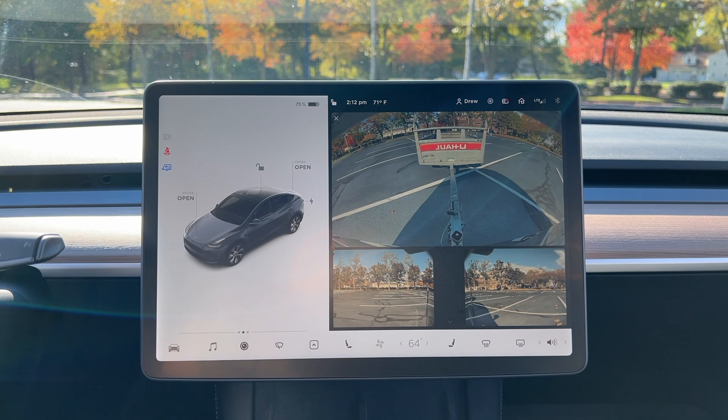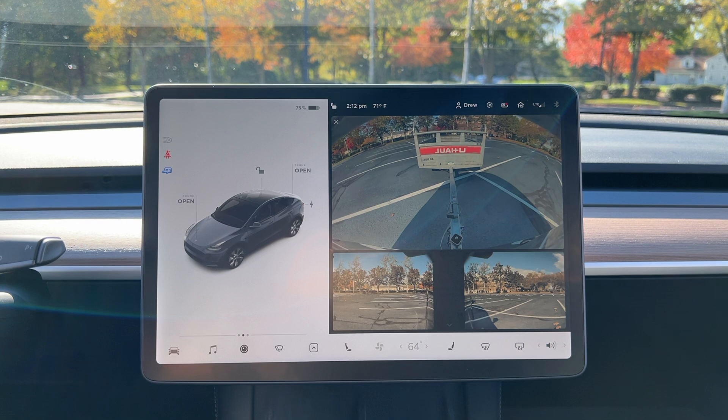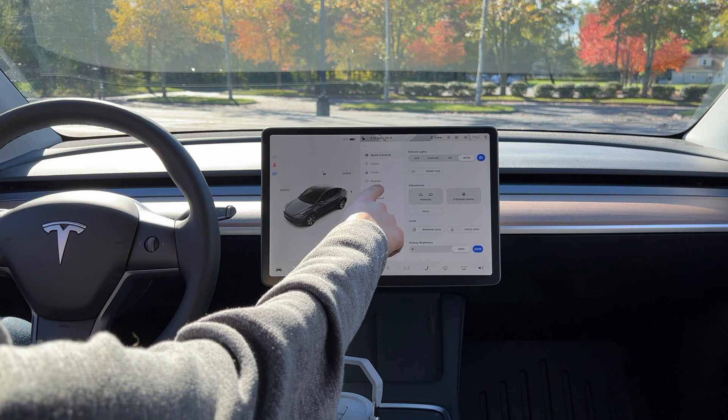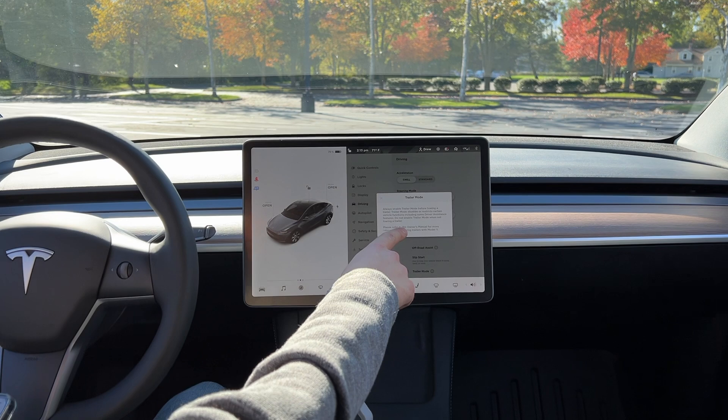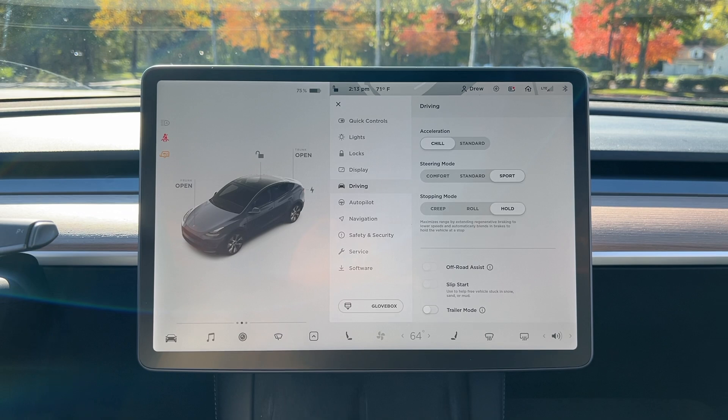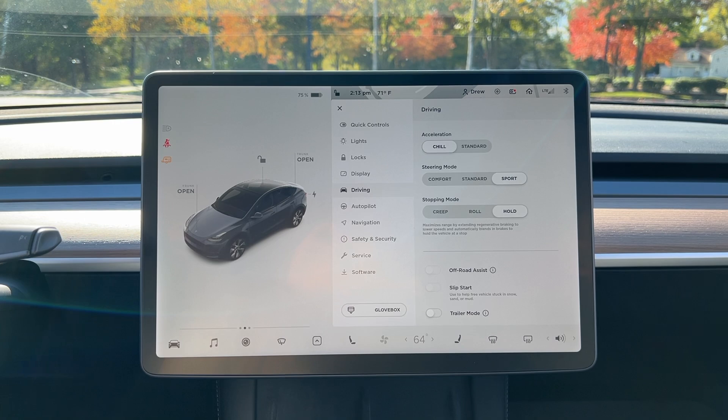You can also manually control trailer mode. Go to Controls, then Driving, and scroll down — you can always enable trailer mode before towing. Trailer mode disables or restricts certain vehicle functions, so refer to the owner's manual. You can also turn off trailer mode — when you do, the icon turns yellow, meaning the car still acknowledges something is plugged in but trailer mode is not active.